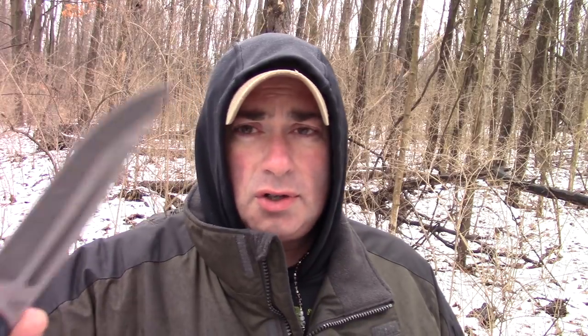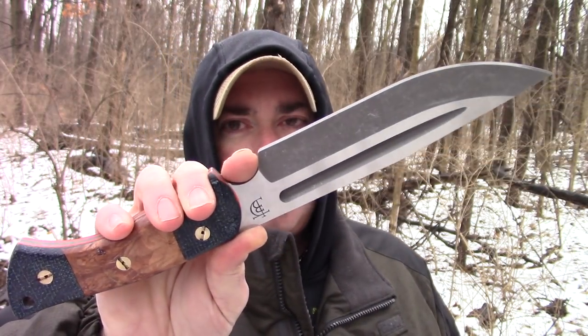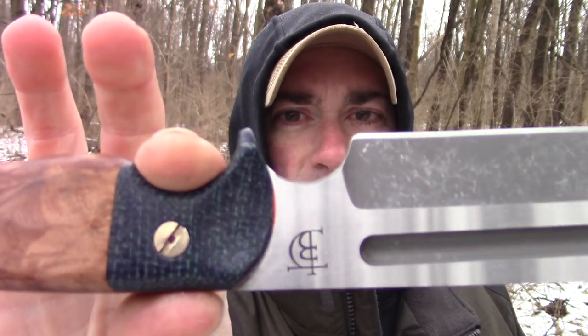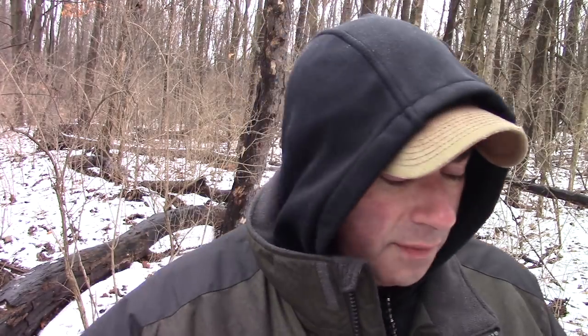I still have an OG Grizzly video to do, and maybe I'll try to time that for when the next run comes out. But I absolutely love this knife — this is one of my all-time favorites. He made this handle for me — I forget what kind of burl it is off the top of my head — but it's got some Shade Tree, orange liners, 3V, and this sheath Doug made is just freaking phenomenal.